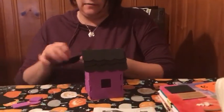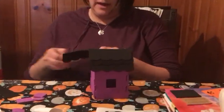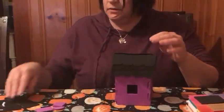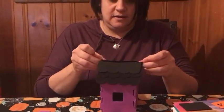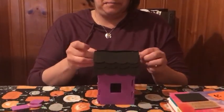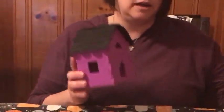You do that to both sides of your house and then you're simply just going to go ahead and start to decorate it however you see fit. I'm not going to decorate it because we're going to let everybody decorate their own, but I just wanted to give you the breakdown on how you make it and then you decorate it with your own stuff. Have a happy Halloween, everybody!